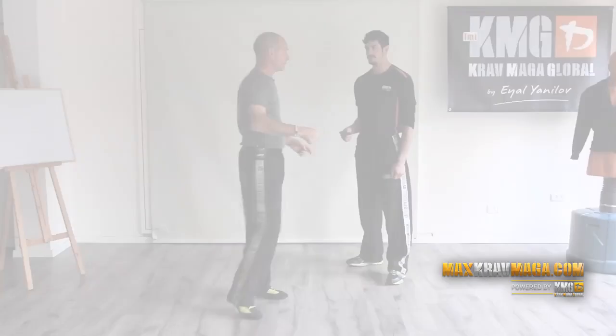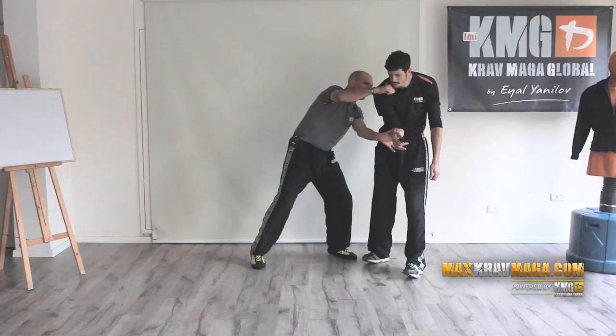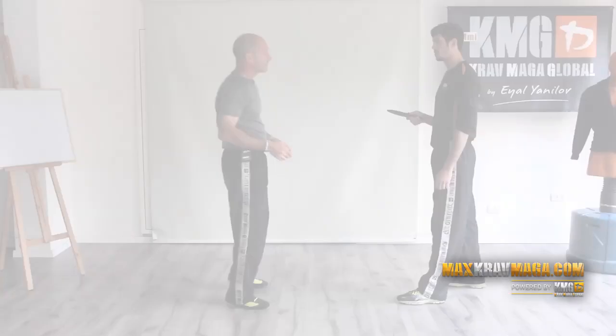If the shoulder is high, I cannot reach him. Continue moving diagonally forward and continue with striking.